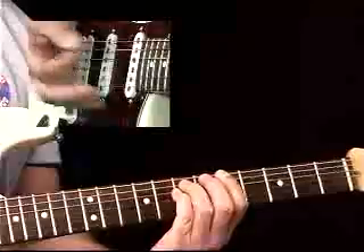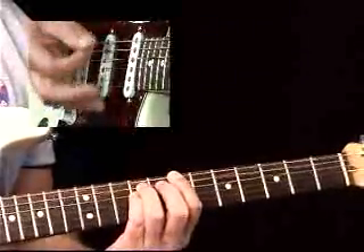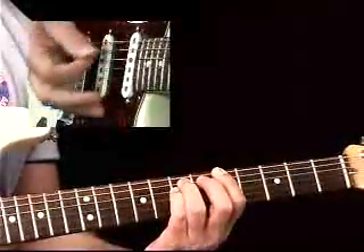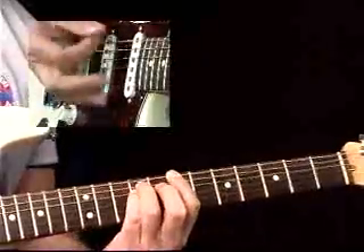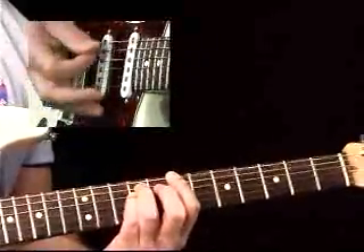Now let's look at some rhythmic things. On that, I'm putting in some kicks. Notice I'm using all down strokes, except for those accents.